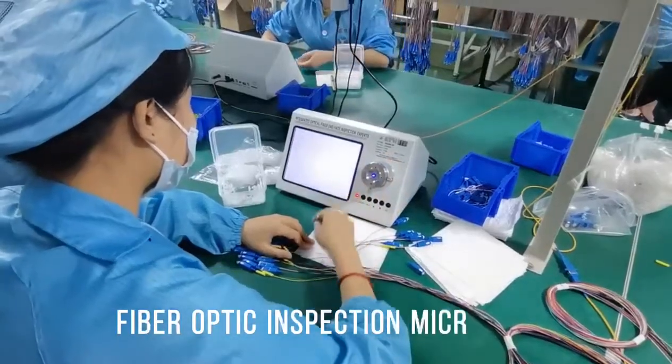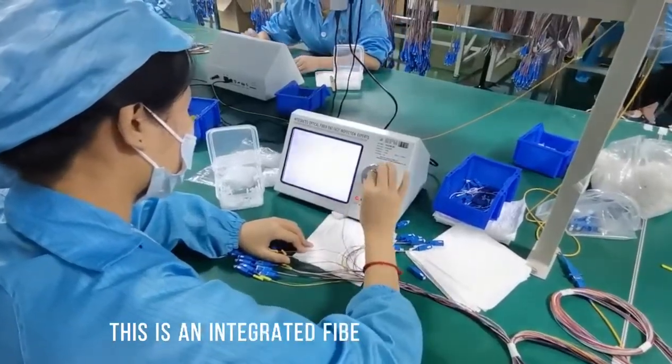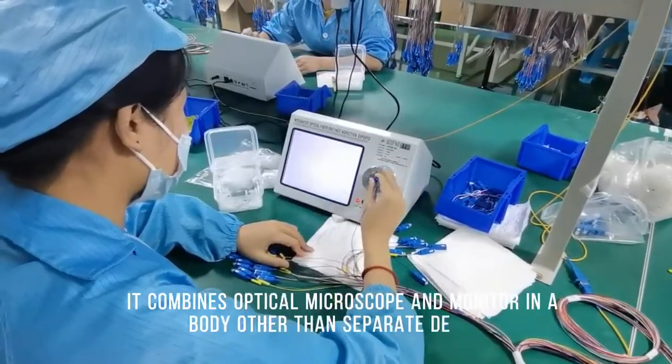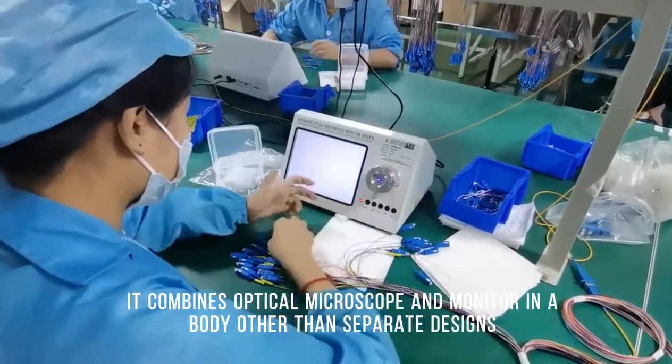This is a fiber optic inspection microscope — an integrated fiber end-face inspector. It combines an optical microscope and monitor in a single body, rather than a separate design.